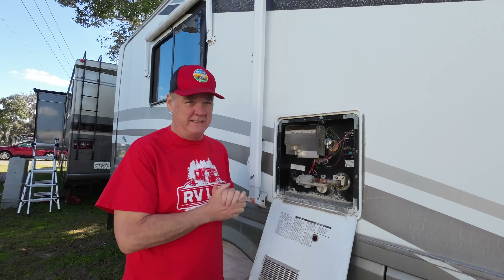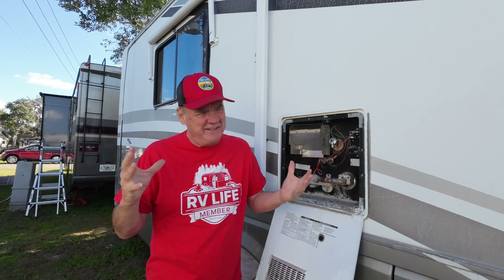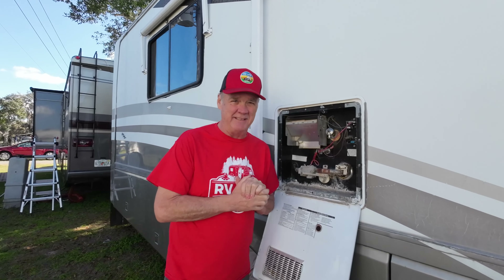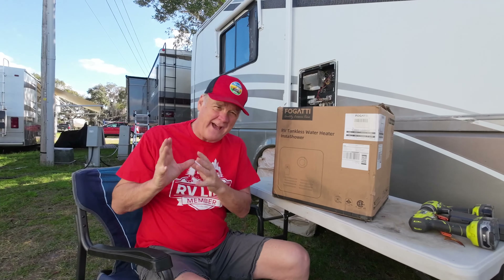We have replaced the thermostats twice in this unit and replaced the heating elements once. But as Patty said, with all that knowledge, it's 20 years old. It's time to get a new hot water unit, and that's exactly what we're going to do today.